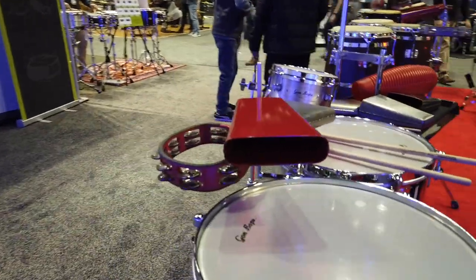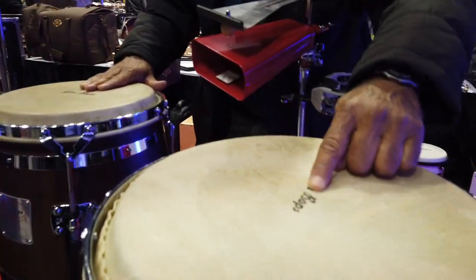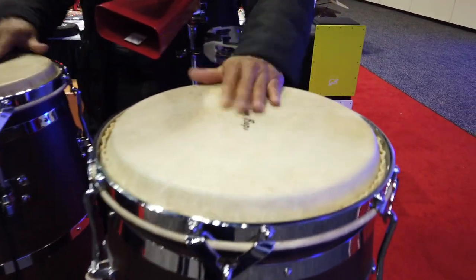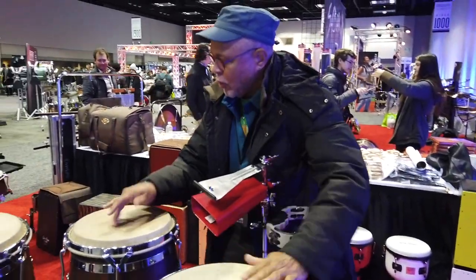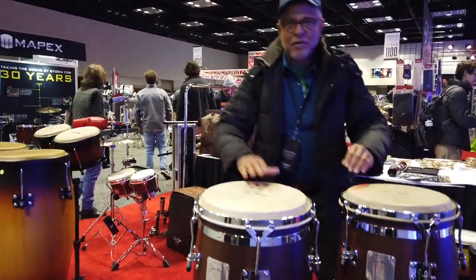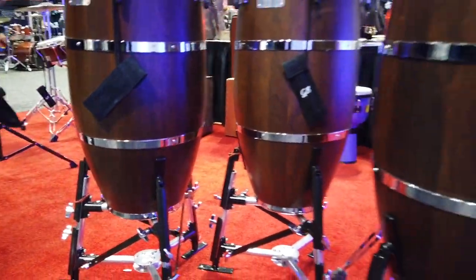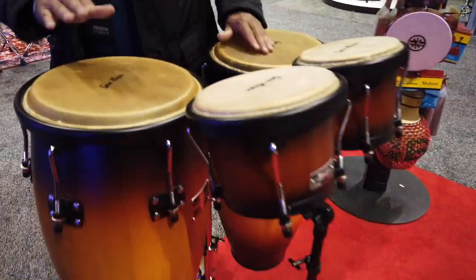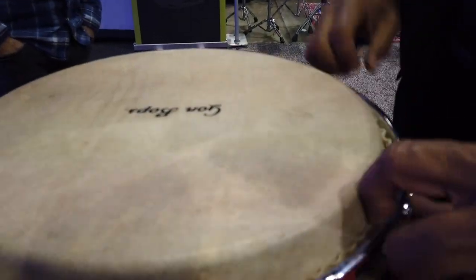This is Gong Bop — gong bops. Let's hear him. Natural head — cowhide. That's what we were talking about. The other ones are water buffalo heads. You can kind of see the difference: the cowhide is a little lighter, thicker, and more fibrous. And then this is the water buffalo head — different tone and feel.